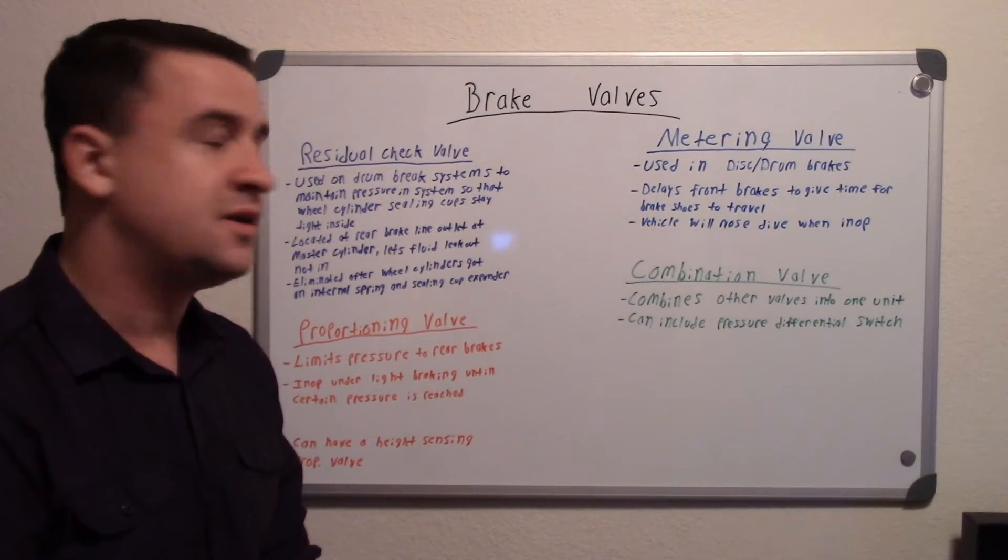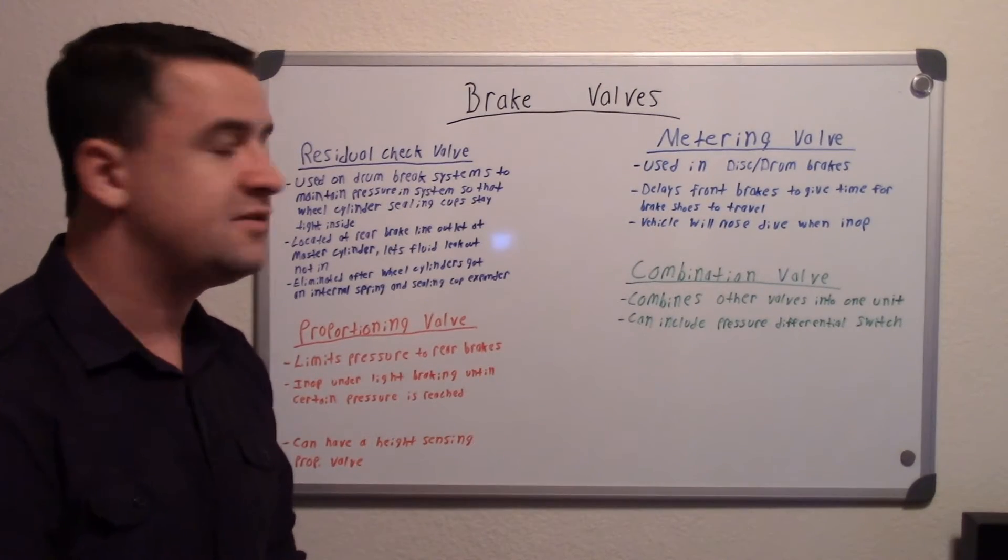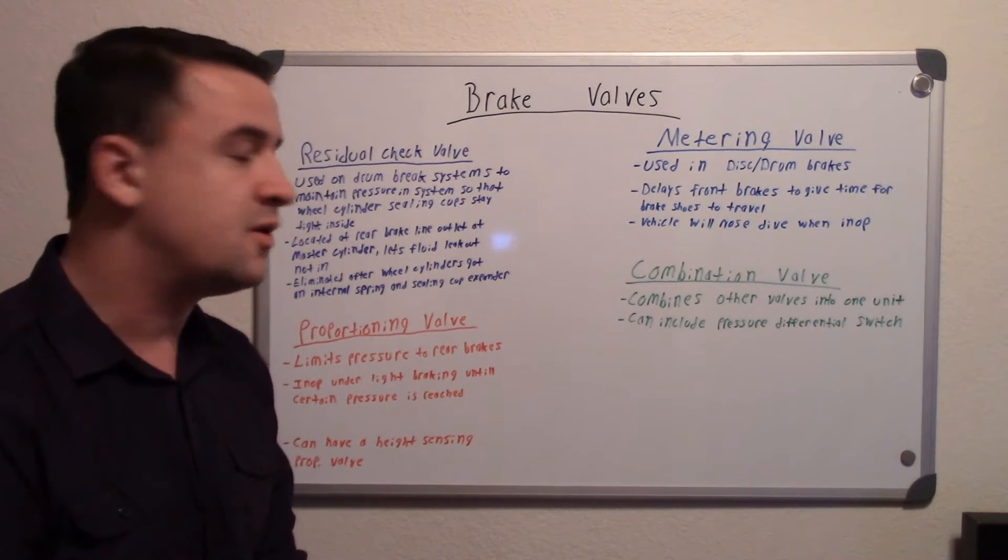Hey guys, so in this video I'll be talking about different brake valves and basically what their purpose is for vehicles.